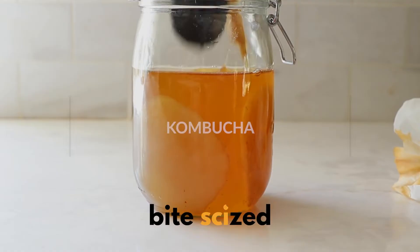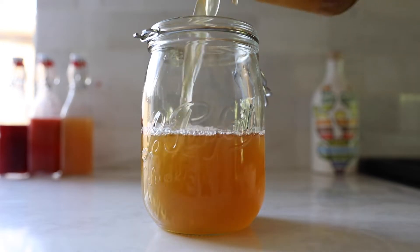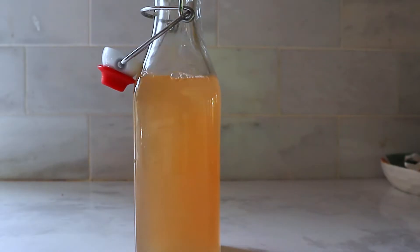We spent about a month learning how to make our own kombucha and experimenting with it, so here's what we learned. We're first going to start off with a basic recipe and then also talk about some tips and tricks.